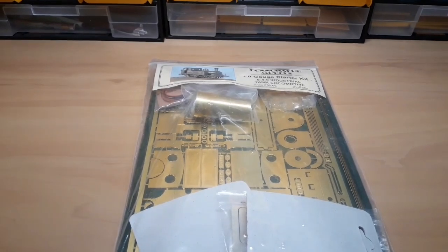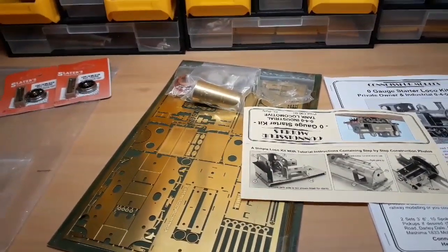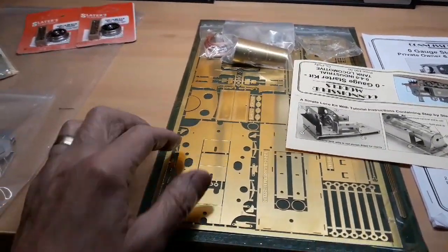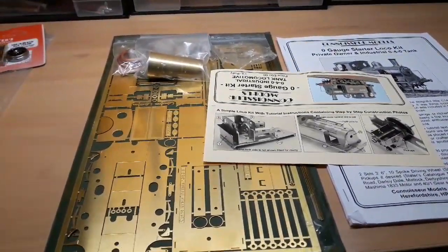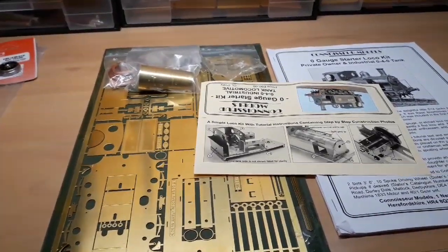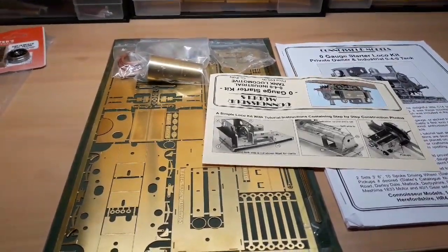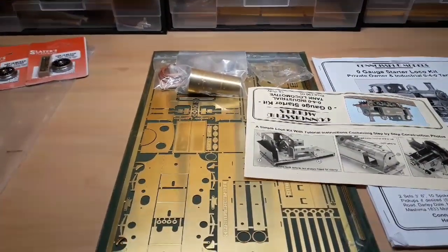First, I suppose I should say what I believe a loco kit is. There are various definitions of what people think it is. Some people think it's just a pile of parts that you have to cobble together yourself, and cut things out, and shape things. To me, I would say a kit is like an Airfix kit — you can put it together with reasonable skill and build a reasonable representation of a chosen model. It might not have all the bells and whistles, but you should be able to build it with all the parts and good instructions.